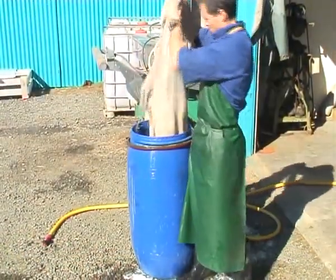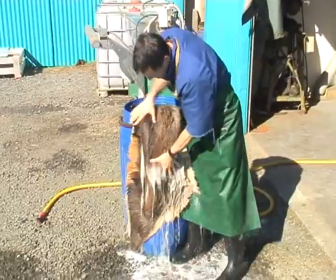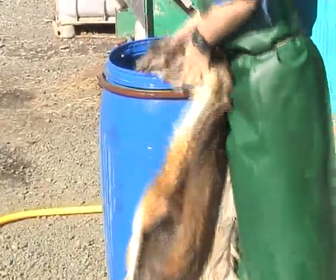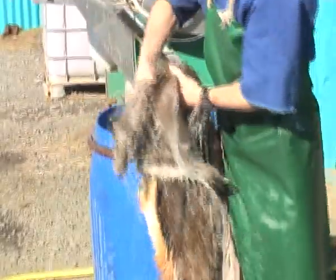Using detergents and other chemicals, this will draw the grease out and give you a great final result. You can see here how clean the skin is and how much grease is coming out of it. This is an important stage of the process.